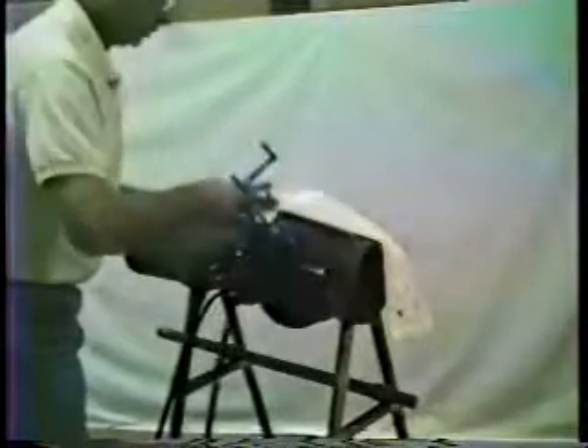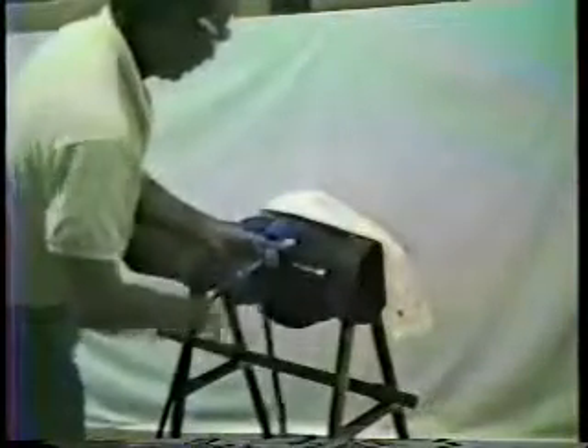If the bandit tool cannot fully tighten the band the first time, spin the handle out and repeat the procedure until the band is tight. Repeat with all four bands.